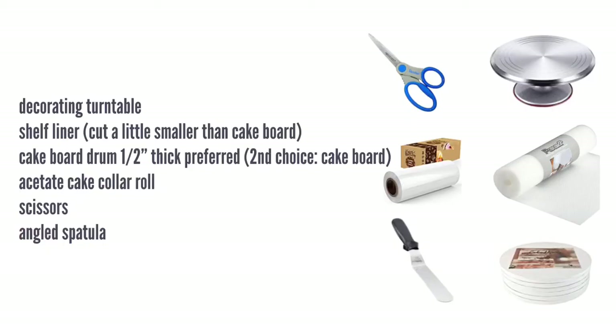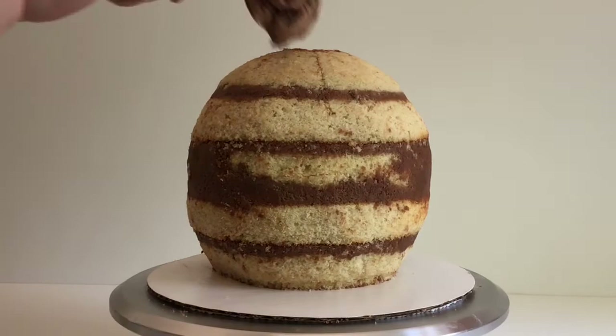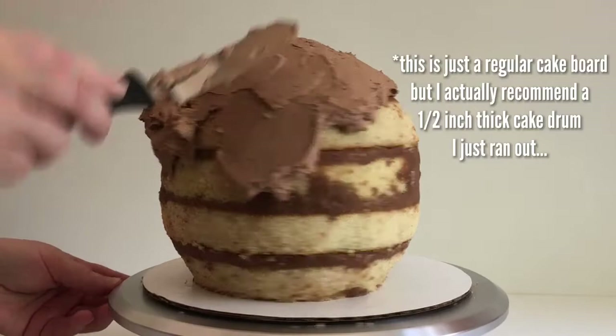Here's a list of tools that I use to frost this cake — if you want to take a quick screenshot of this. Without further ado, let's get to secret number one. We're going to be starting with an already carved cake. If you need help with that, I have a five secrets to carving cakes video.